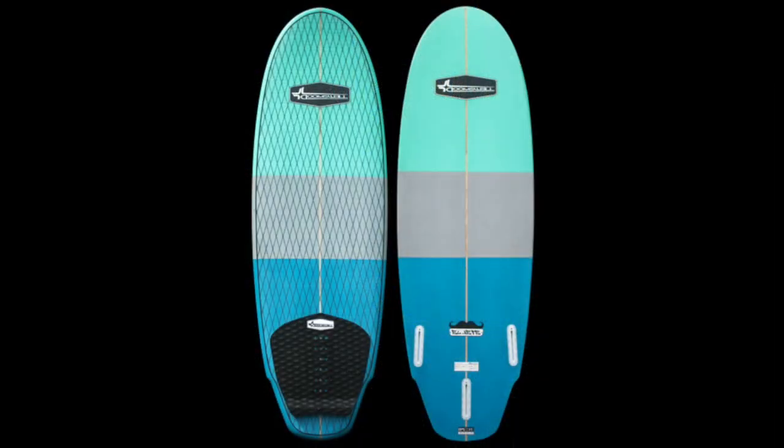The board comes with a tri-fin setup. We typically recommend riding it as a twin fin, and if you're wanting a challenge, surf the board as a single fin and give that a go for a different feel.